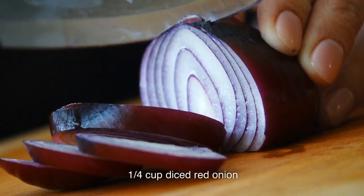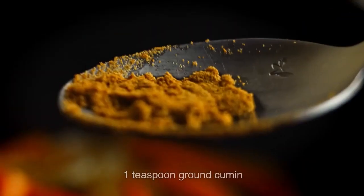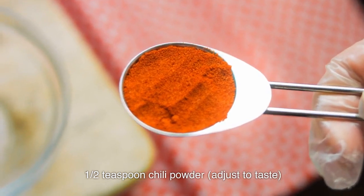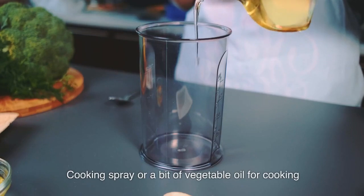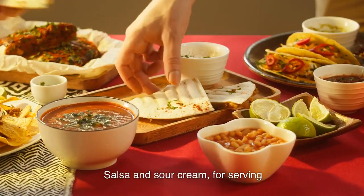1¼ cup diced red onion. 2 tablespoons chopped fresh cilantro, optional. 1 teaspoon ground cumin. 1½ teaspoon chili powder, adjust to taste. Salt and freshly ground black pepper to taste. Cooking spray or a bit of vegetable oil for cooking. Salsa and sour cream for serving.